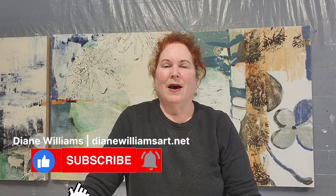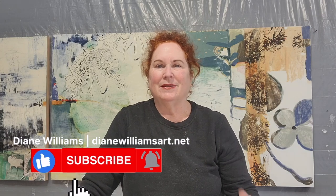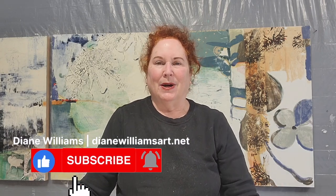Hi, welcome to Ionize Studio. Today I'm going to talk to you about my process for packing my supplies to go to Ireland to do the cold wax workshop.